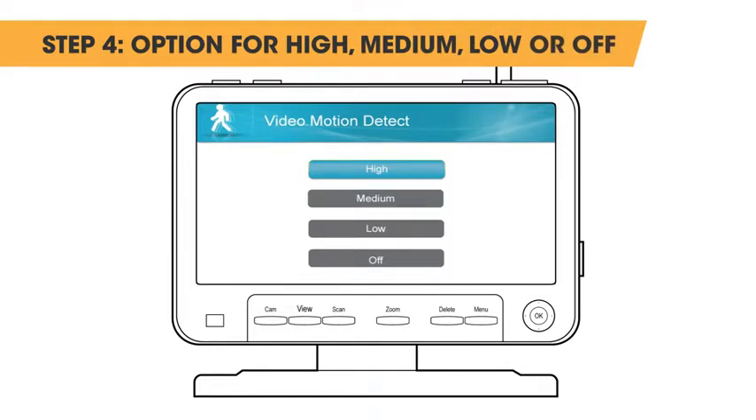Step 4: On this screen you will see the option for high, medium, low, or off for sensitivity settings.